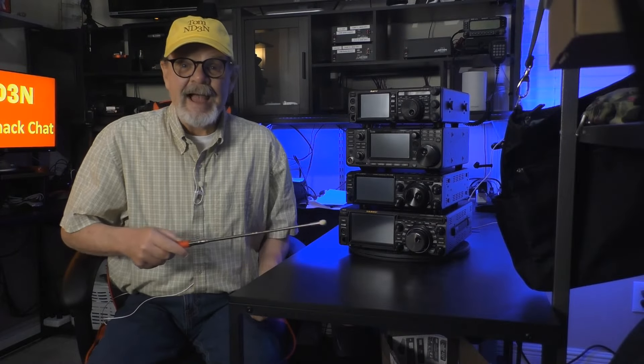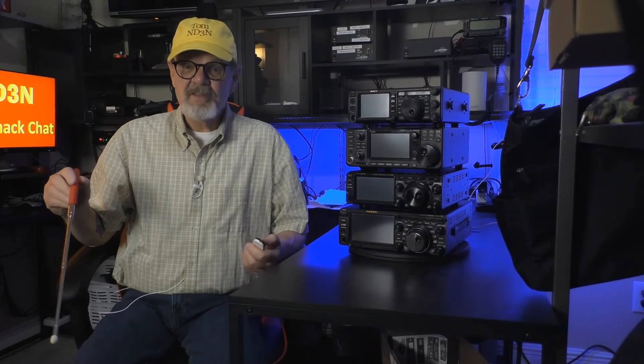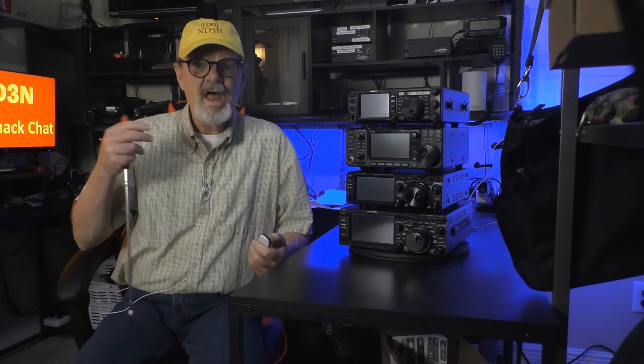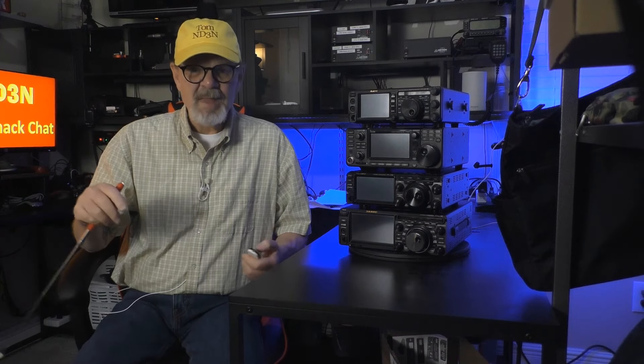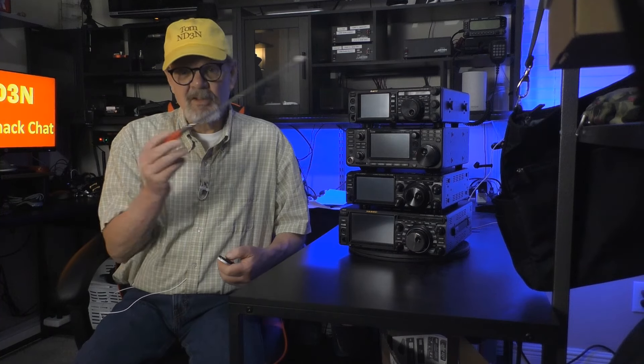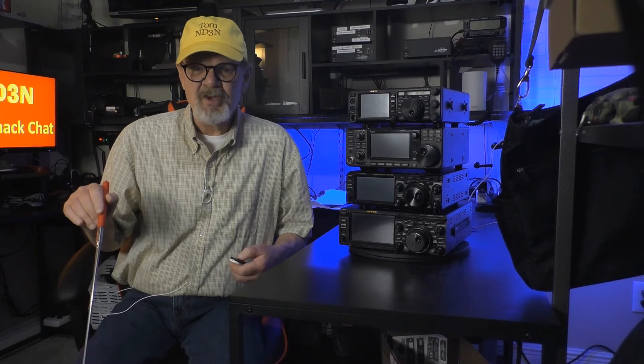And here's the stack. The order of this stack doesn't indicate any personal preference amongst the radios. I simply put the largest rig on the bottom and the smallest rig on top. As a top-level overview of each rig,